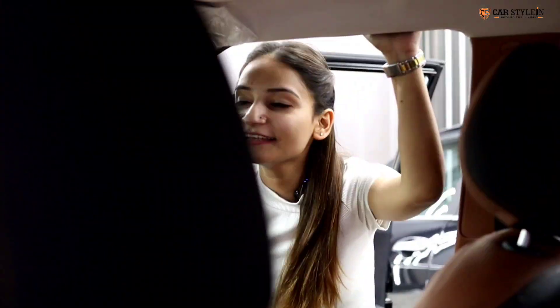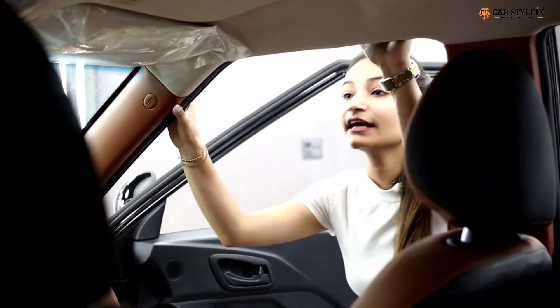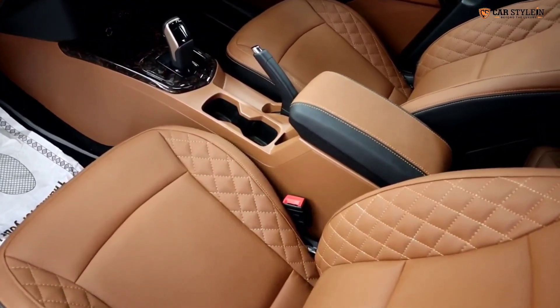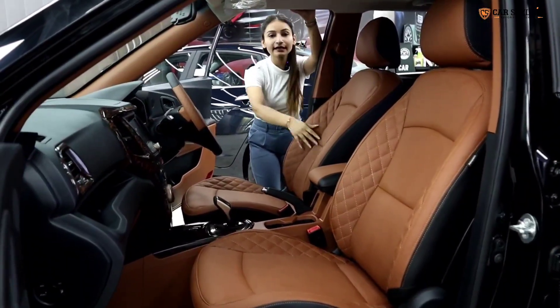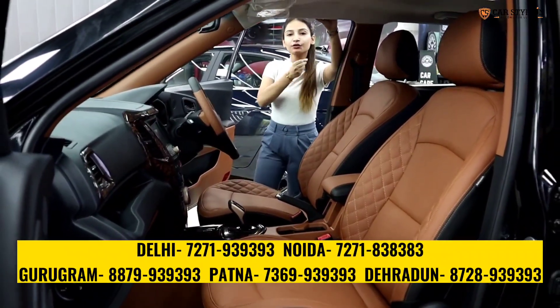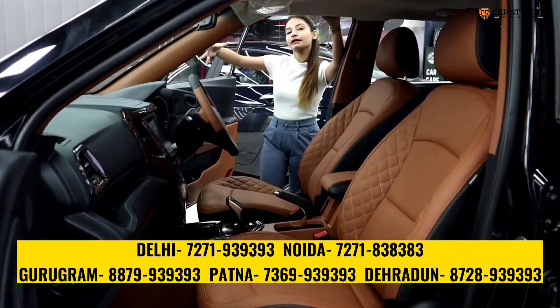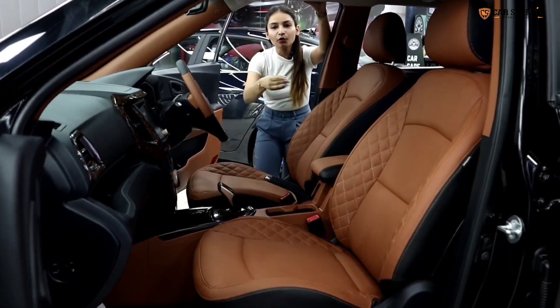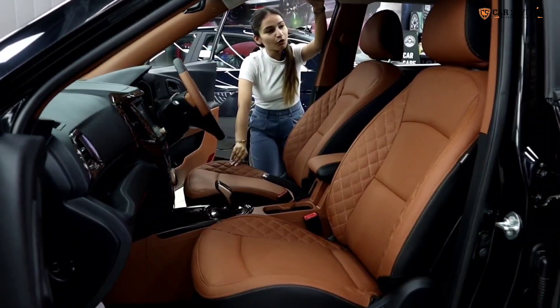By changing that boring black color, we have taken a rust plus black color combination for the interior. The rust color gives a very good light look from the outside. It is a light match from the exterior, which means if you look at the interior from outside, everyone will say that the car looks very good.